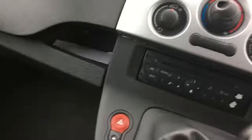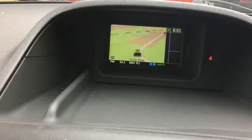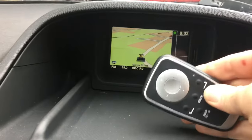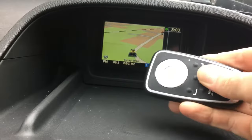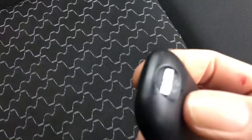This is how to change your batteries in your remote control for your Renault TomTom — the telecommand. As you can see, nothing's working, it's dead as a door, so hopefully it is just the batteries.